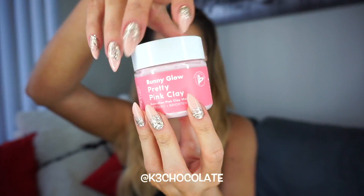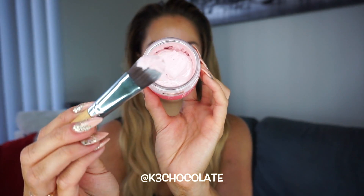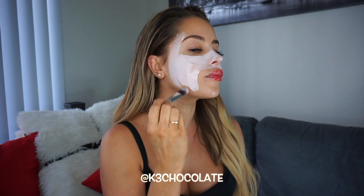So I'm starting off with a bare face. This Bunny Glow mask smells so good and it also comes with this free brush. I wet my face a little bit and then apply the mask all over in an even layer. This mask helps detoxify your pores from any debris, any makeup or any impurities. It has Australian pink clay as its main ingredient, which is really awesome. I've never used anything like this before.